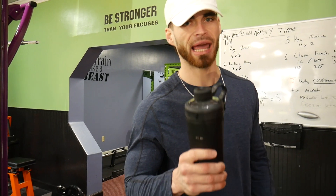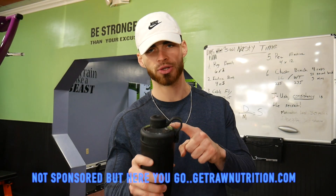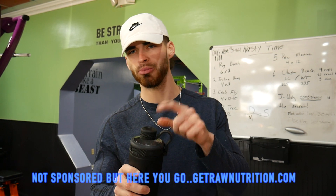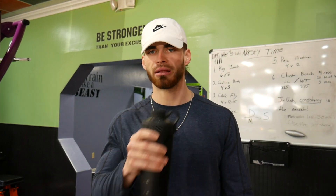I have one scoop of EAAs in the Pineapple Flavor by Raw Nutrition, and then also another scoop of the Kiwi Blueberry Flavor. This is amazing — it keeps me hydrated through the workout, it doesn't let me fade. It's like an inch of workout that I do. Try it out.